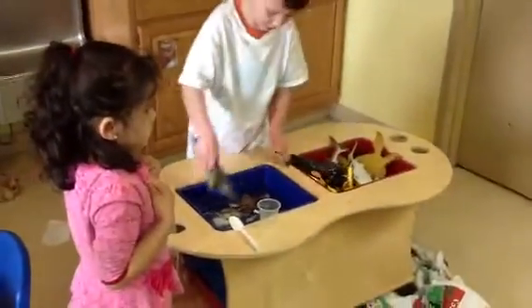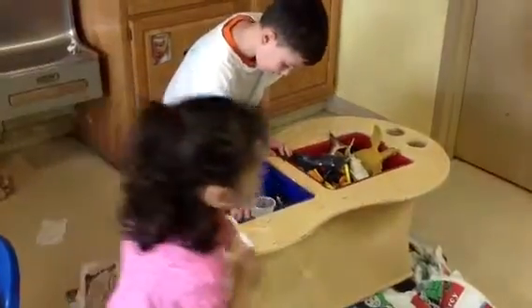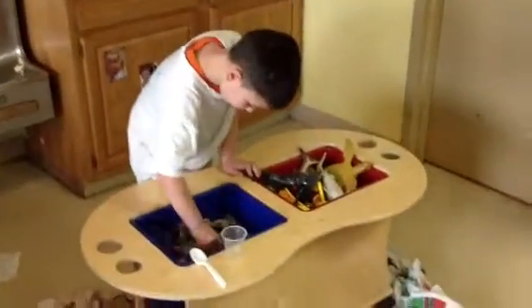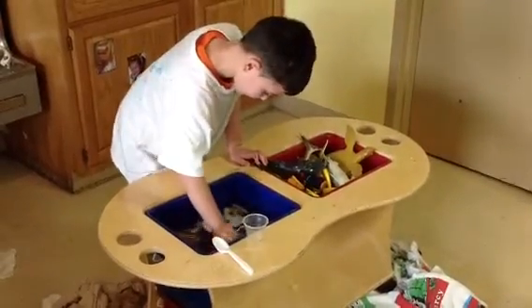Good, now you're going to decorate it. So these are the decorations. These are good for the tree, or these are good for the tree. And we can put glitter on the bell. So first, decorate some of your tree.